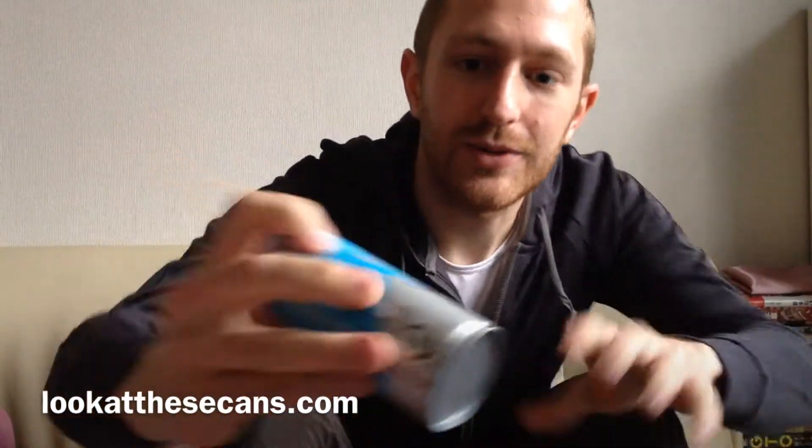Hi. Today we're going to drink what I think is a new coffee from Daido. It's the Aquapresso, and I don't know if you can see this in the light, but it has kind of a prism-y design. It's kind of cool.